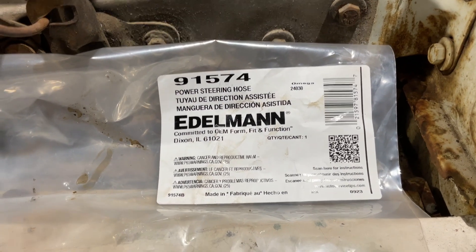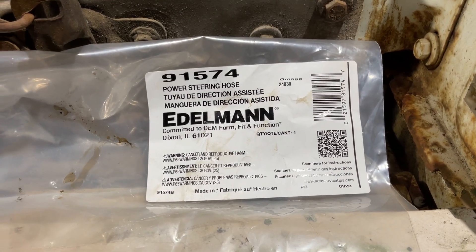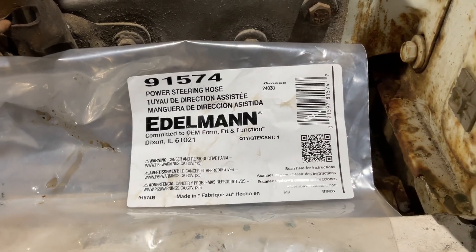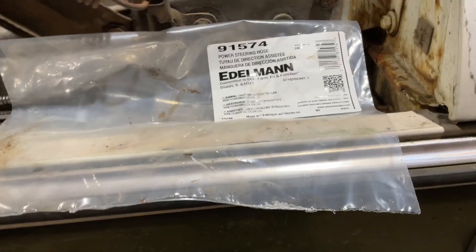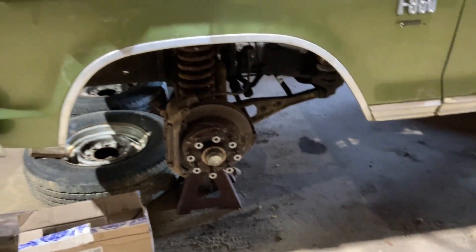I couldn't find the return line, so I'm going to have to try to make one up. Fortunately there's not a lot of pressure there, so hopefully I can do something with that. The next step was I jacked it up and removed all the tires.